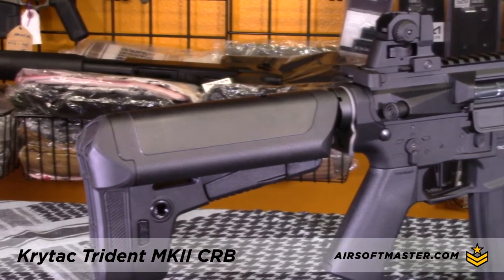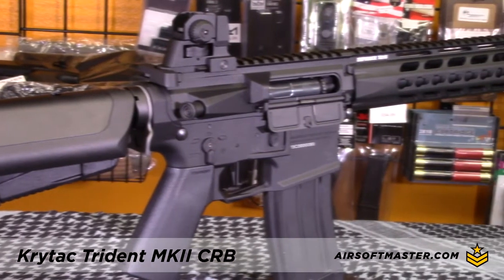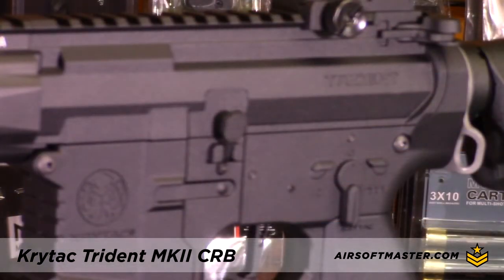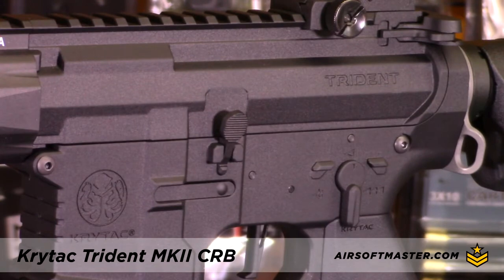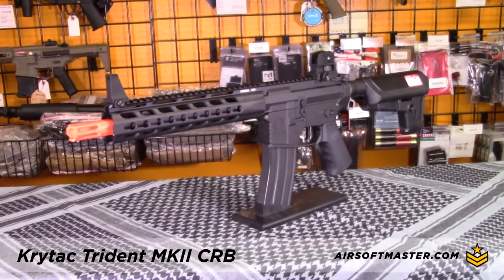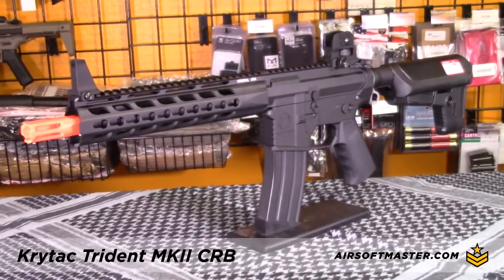Internally, this airsoft gun features a reinforced 8mm ball bearing metal bushing, a reinforced full metal gearbox, and full metal gear set for reliability. An integrated MOSFET is also standard to protect the trigger contacts from burning up. The gearbox also features a modular spring guide system to allow a spring change without disassembling the gearbox.